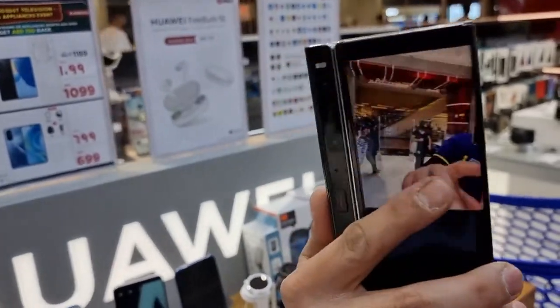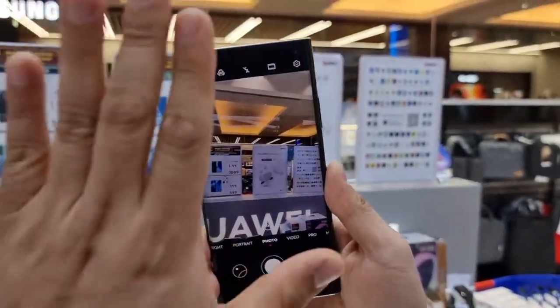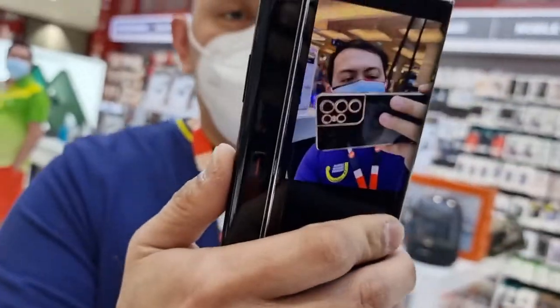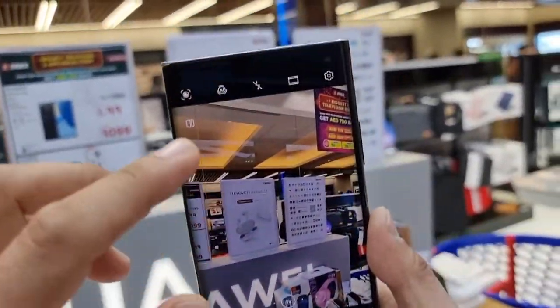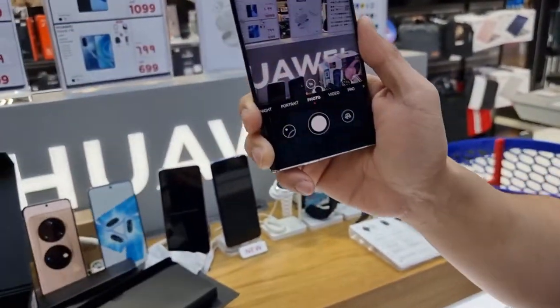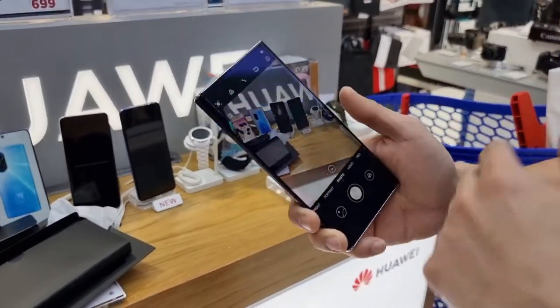I'm really amazed by the camera. When you open the camera to take a picture of an object, you can see the image on the back side as well. All you have to do is press that little square on the upper right side of the screen and the display appears on the back side. Whenever you want to pose, you can see yourself just like looking in a mirror. I'm doing a video right now — it's really amazing.